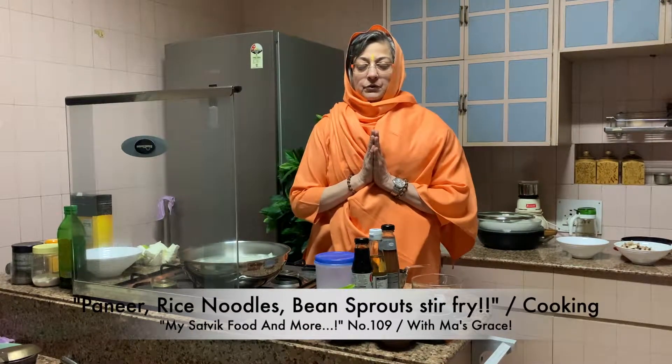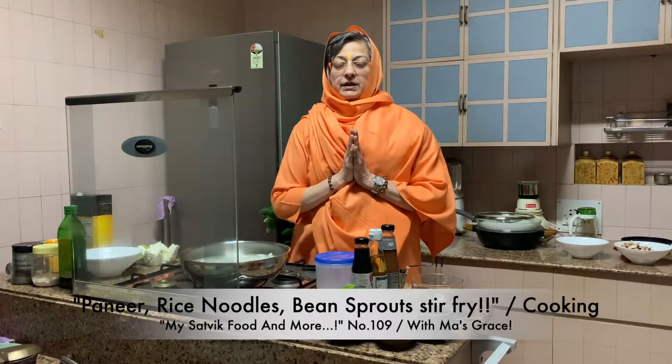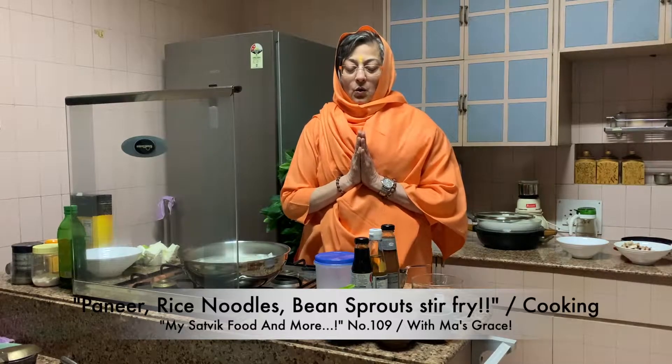Om Sahnavavatu, Sahnavunatu, Sahaviryam Karvavahe, Tejasvinavadi, Tamastu, Mavidvishavahe. Om Shanti, Shanti, Shanti.